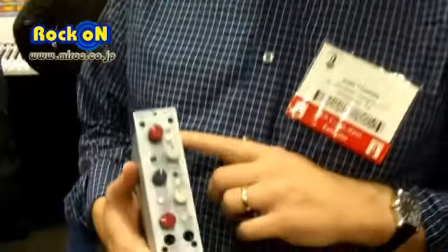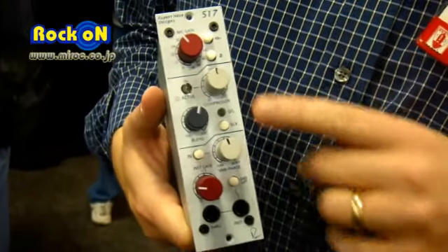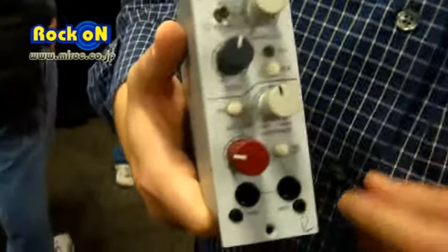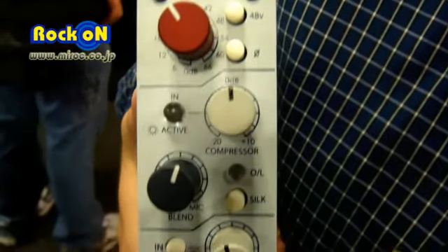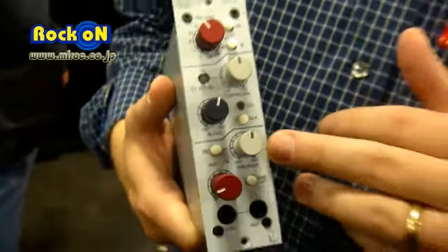What we have is our new 500 Series 517. It is a mic-pre and DI with a compressor. It has a couple of very unique features. One is the ability to use both the mic-pre and the DI at the same time. With the DI, you have a variable phase, so you can lock the phase of both the DI and the mic-pre.